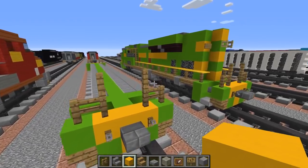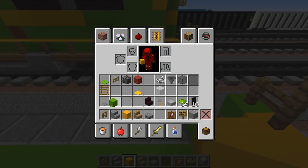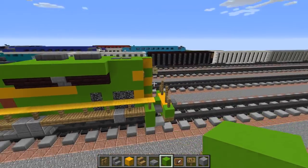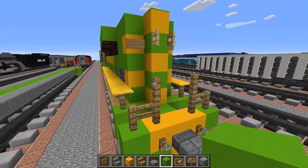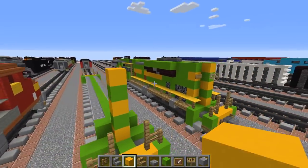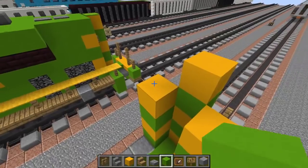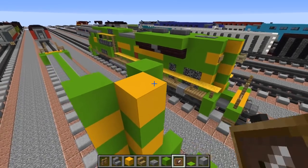It's pretty much the same in the back, just without the lamps. Then we're going to add yellow concrete in the middle, and alongside it use lime concrete above the yellow to create sort of stripes that go up. Continue that up - five blocks tall - with the top being yellow and alternating between green and yellow on the sides. Then add lime carpet on top to cover it up.